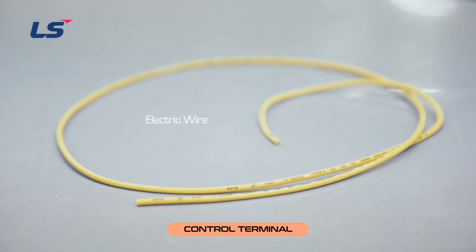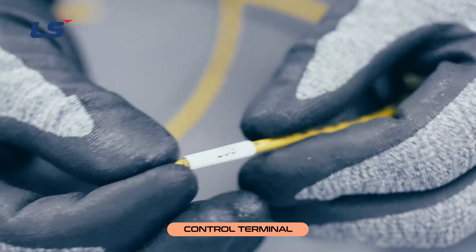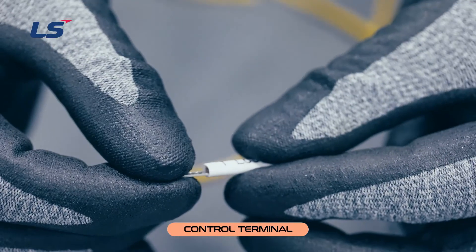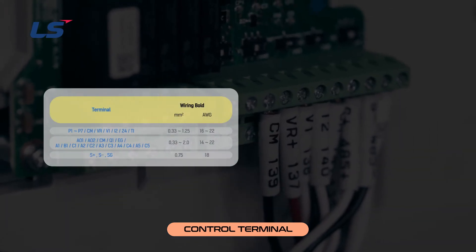The following is the control terminal wiring. The input and output terminals of the control terminals are also wired using crimp-type terminals with insulation caps. For control wires, it is recommended to use a shield-type twisted pair cable.